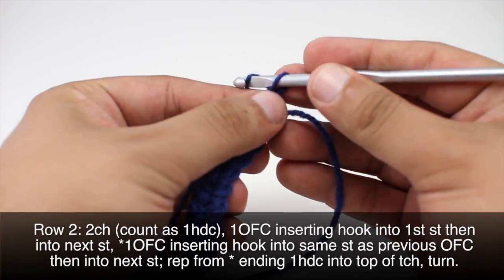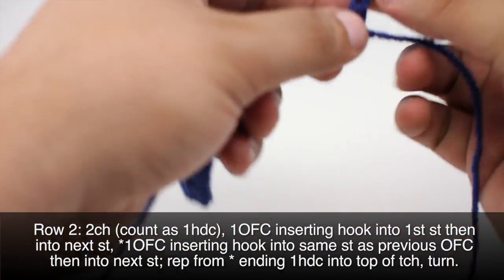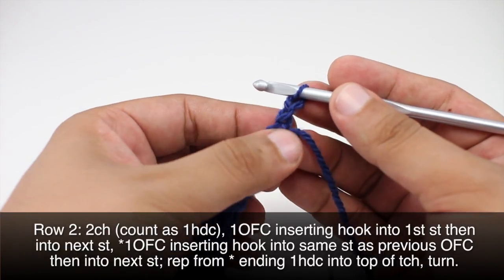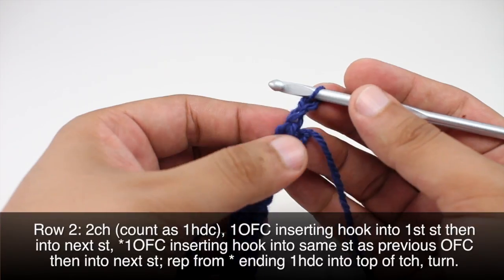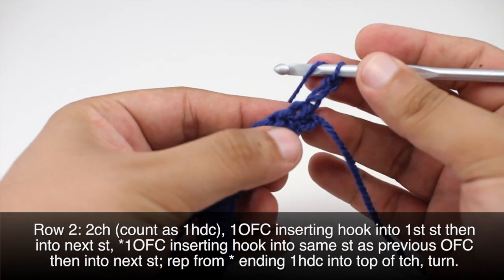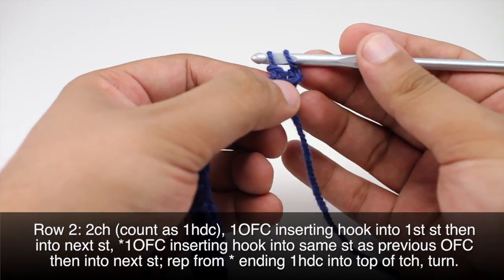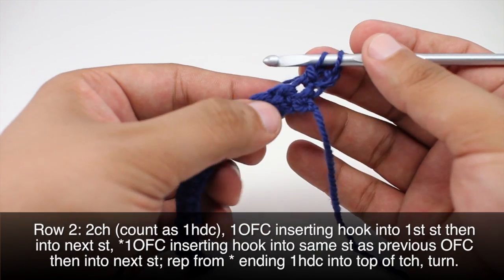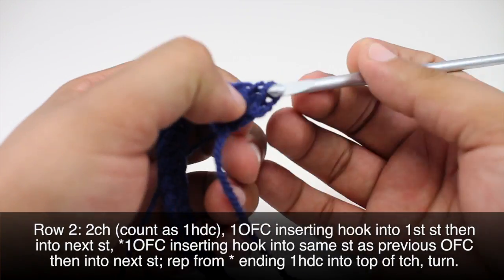Row two: we're going to begin by chaining two — this will count as a half double crochet. Then we will do an odd forked cluster by inserting our hook into the same stitch right here, this first stitch. Yarn over, insert, draw through, yarn over and draw through two, then insert into the next stitch, draw through, and yarn over and draw through all three.